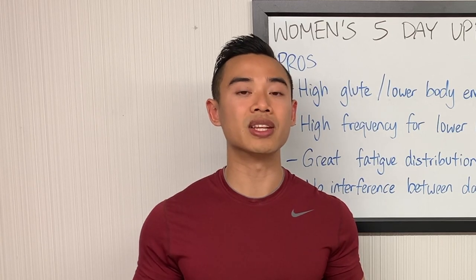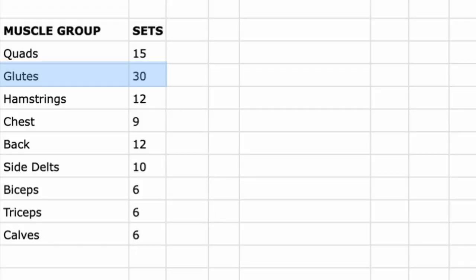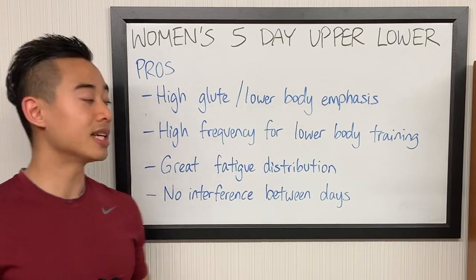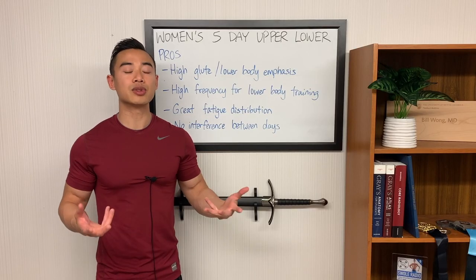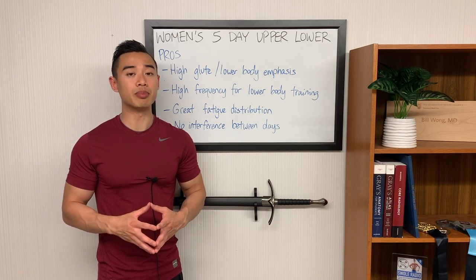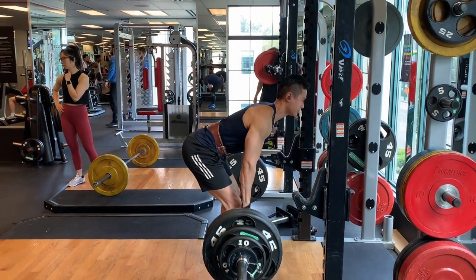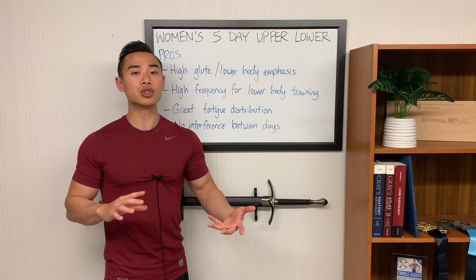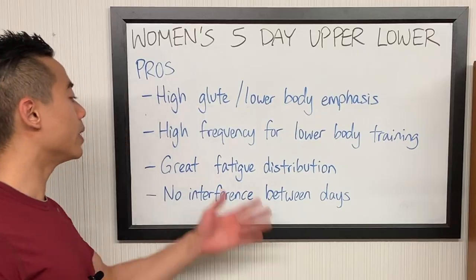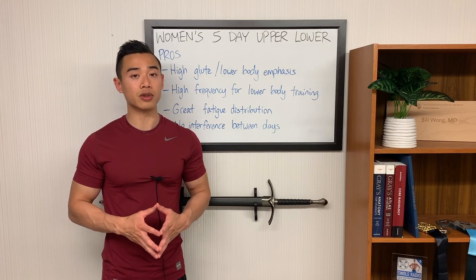I recommend no more than about eight to ten sets for a muscle group per workout. With around 30 sets per week of glute training, you'd want to spread that over at least three days. This program also has great fatigue distribution — upper lower naturally spreads training stress well, and having more lower body days than upper body days evens out the training load since lower body training is intrinsically more fatiguing. Finally, the upper lower split means no interference between days, so you don't need to worry about going into a lower body day with a sore upper body.